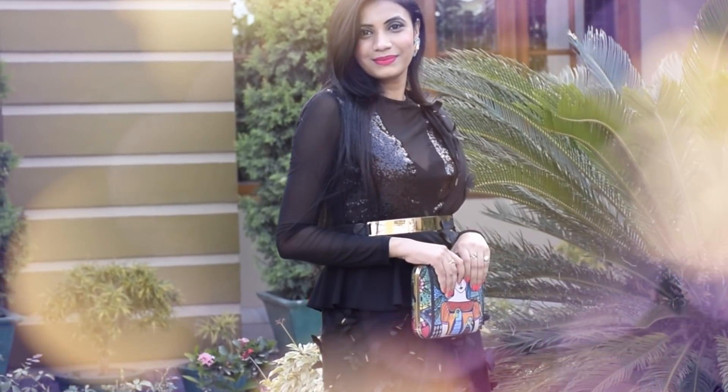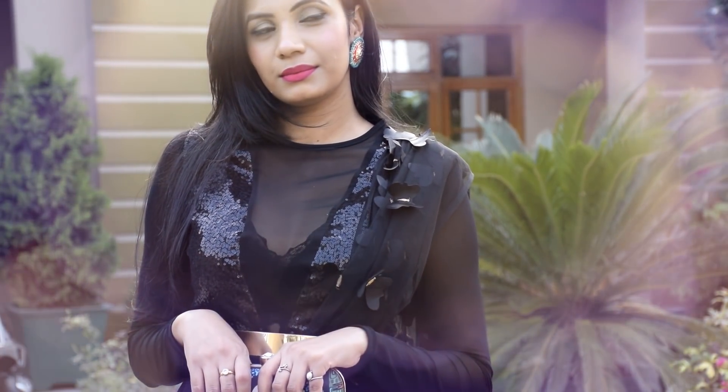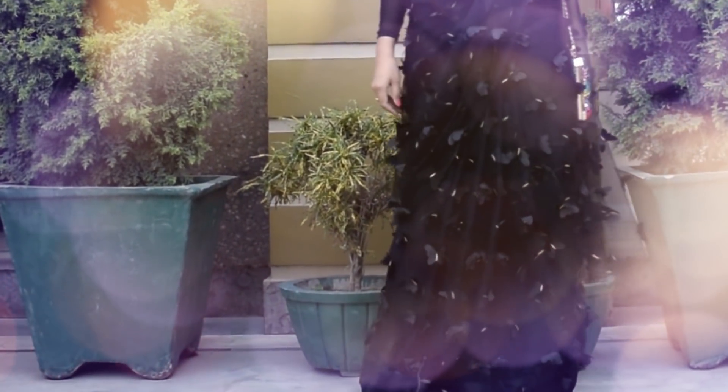Hi everyone, welcome to my channel. I'm Aachal, and today I will show you how you can drape a party look with your pebble top. This is a very easy drape — it looks like a gown and is practical. You can try this drape for wedding functions or parties.